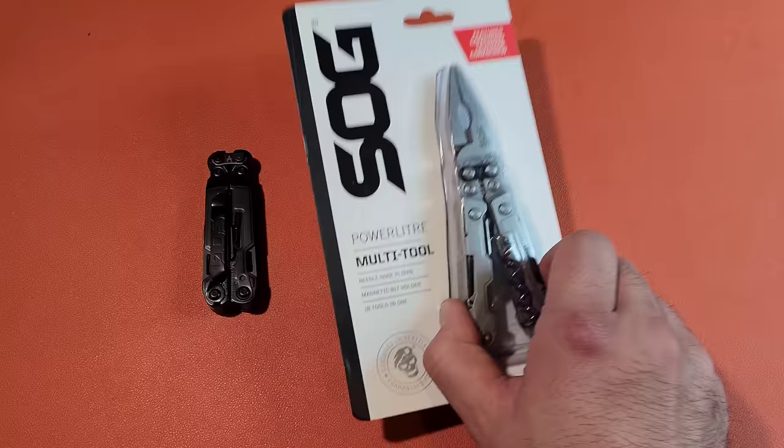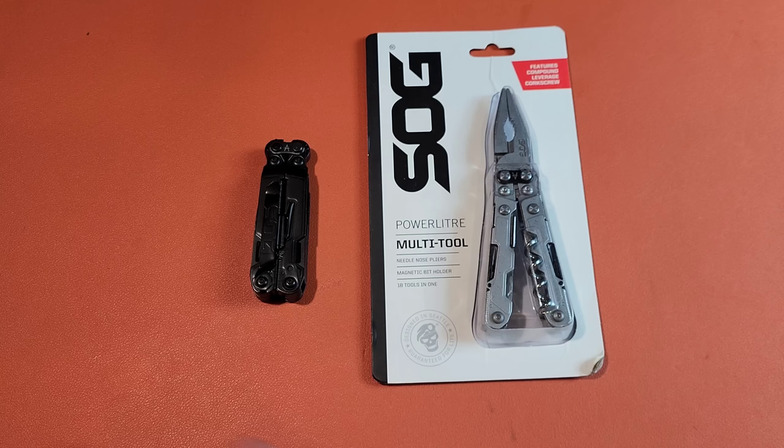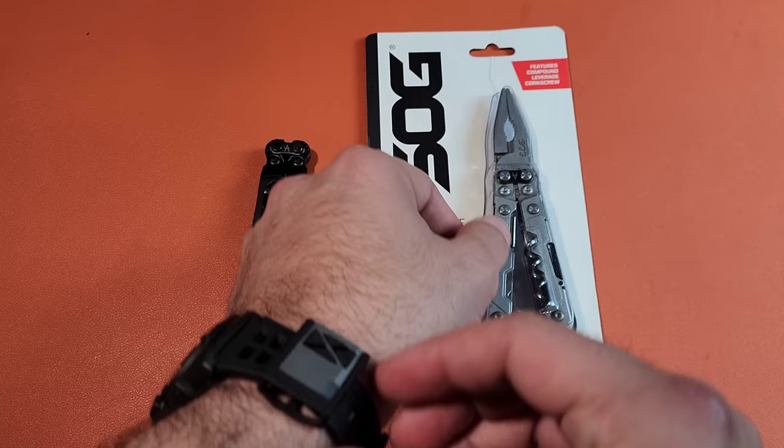Because you can go on AliExpress and buy either the Power Leader or the PowerPint for around $30 and change. And that's a pretty substantial difference from what you're going to buy on Amazon, where it's about $50 to $60, depending on whether you've got the black or the stainless steel version.